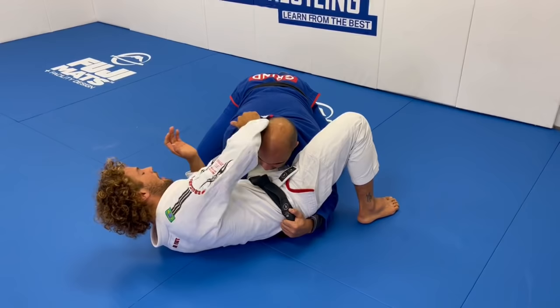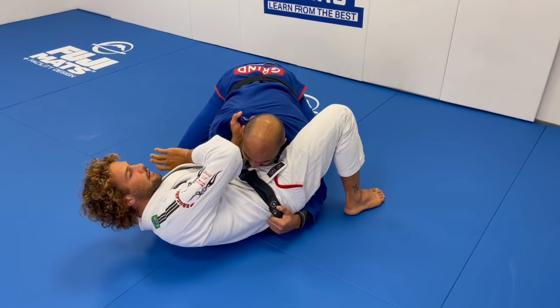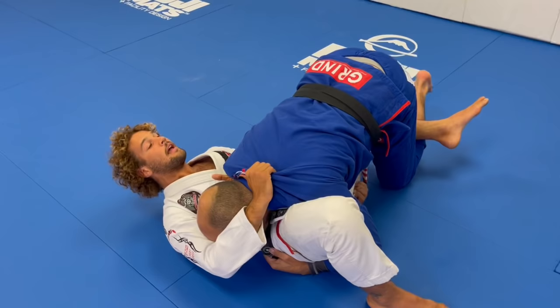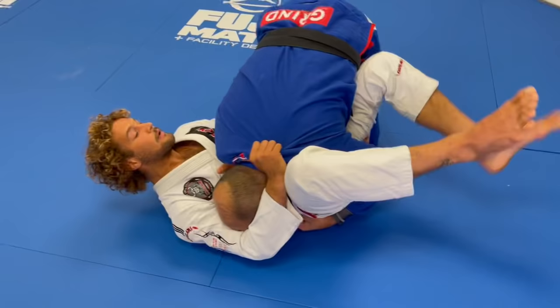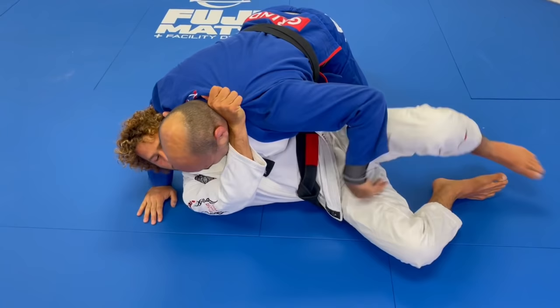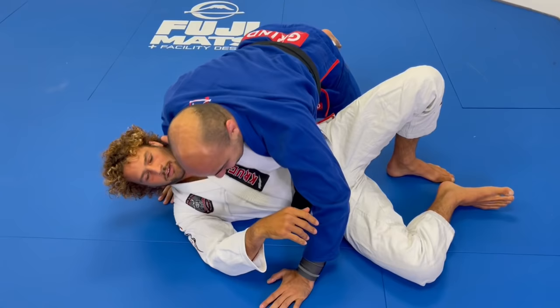So again — if he's here keeping the pressure and I'm trying to escape, I use this framing to make the collar loose so I can feed my hand. I have to act like I'm trying to get out so Bernardo keeps the pressure, keeps trying to pass. I make my second grip. As he comes around to pass and gets to side control, he's going to come to hug my head. I bump to get a little bit of space, my elbow comes across, and then it turns into a cross choke. I start squeezing, turning to my side, and get the tap.